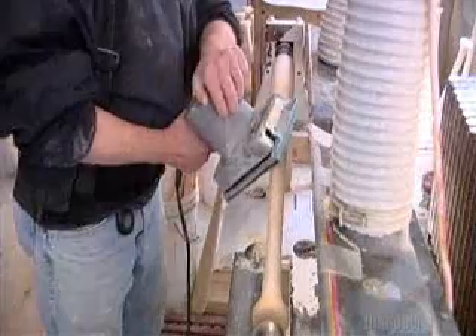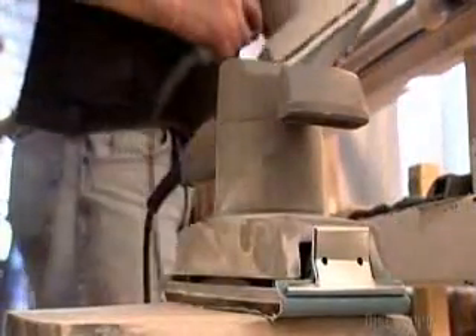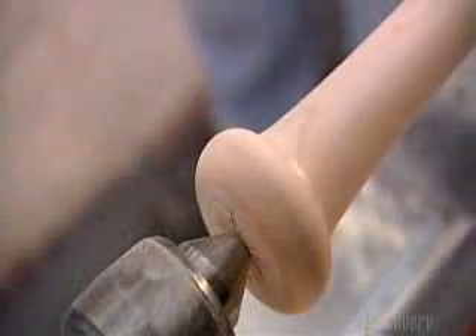Using an electric sander, he smooths down some of the rough edges. He switches to a finer grit to finish off the job. As he sands, he measures, because this isn't just about getting the surface smooth. The bat has to be exactly the right size and weight for the player it's being made for.